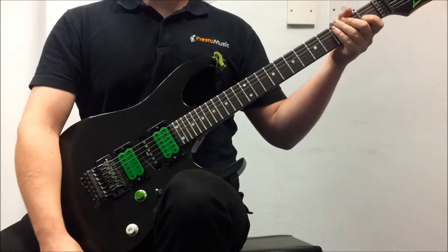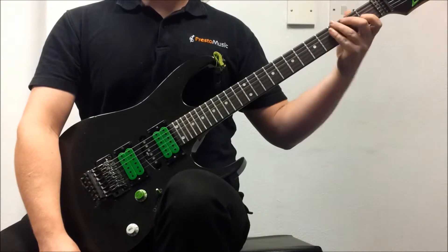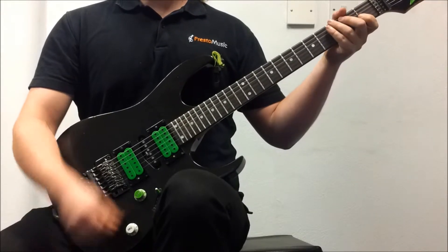Hi guys, in this video I'm going to show you how to play the G major scale. As always, I'll play it all the way through and then I'll break it down note by note, fret by fret, finger by finger, string by string.